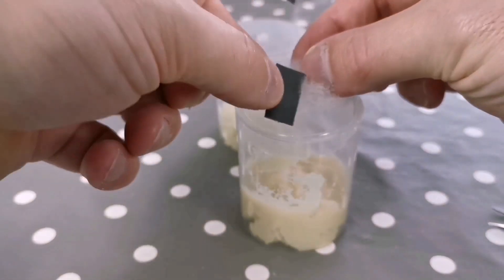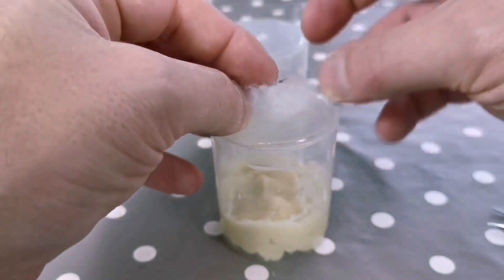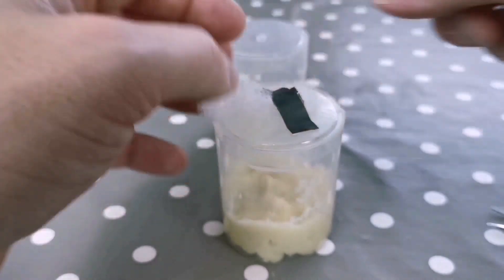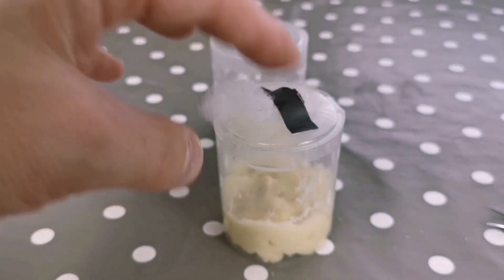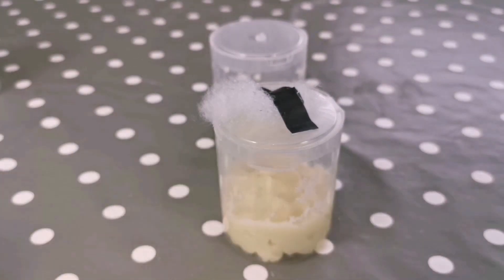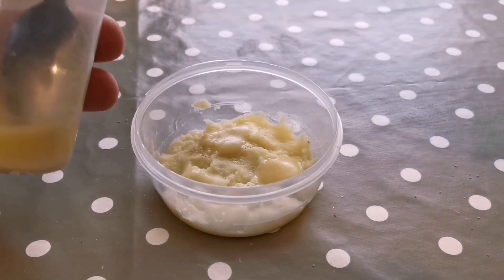The final thing we need to do is block up that air hole just in case any pests try to get inside — they could easily spoil your culture if they did. The easiest thing to do is get a wee bit of filter floss and stick it down with a bit of tape. Air can pass through but pests can't.